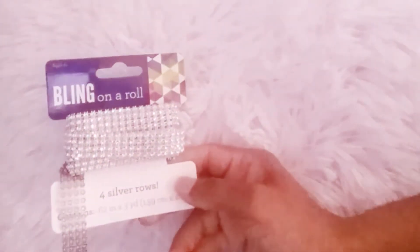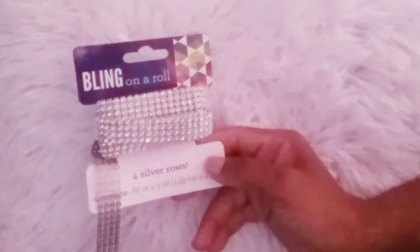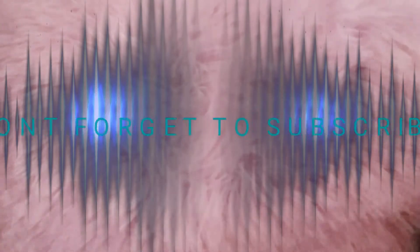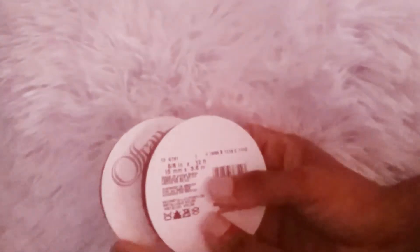Then I got a set of four silver rolls — it's the bling on a roll, and this is 0.62 inches by three yards. I got two of those for a DIY that is coming up on the channel, so if you haven't subscribed to my channel please do so you won't miss out. Then I picked up two of the five-eighths inch by twelve feet ribbons in silver also.